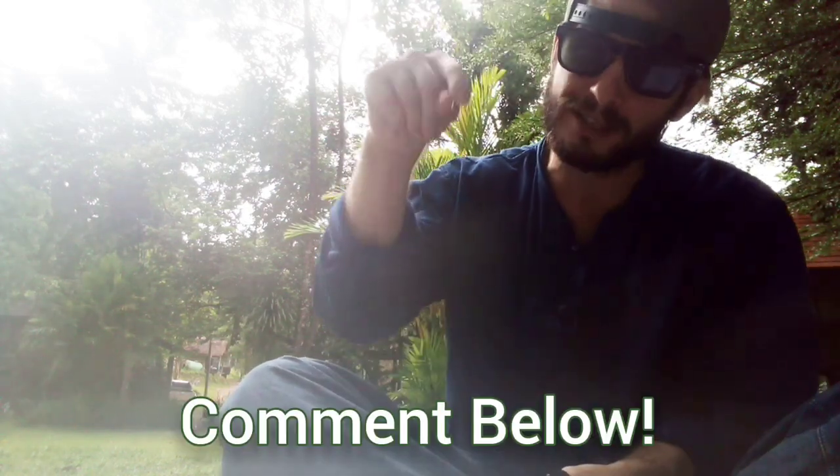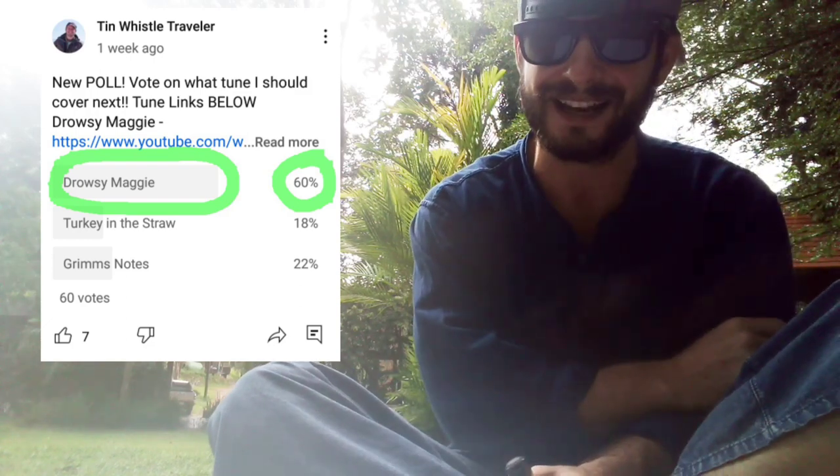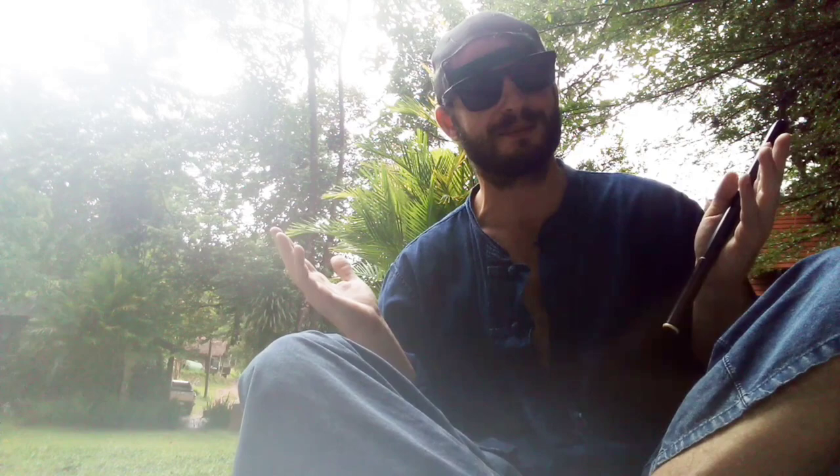Thank you so much for watching everyone. I will be back with another Tim with a Lesson, but in the meantime if you have any requests or suggestions for what I should play next, comment below and let me know. Be sure to check out my community tab on my channel page where you can vote on what tune I shall play next. Thank you again for watching, and if you like what you see here and want to see more, click right here. Cheers.